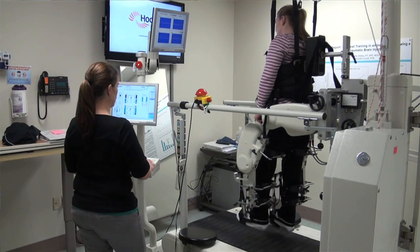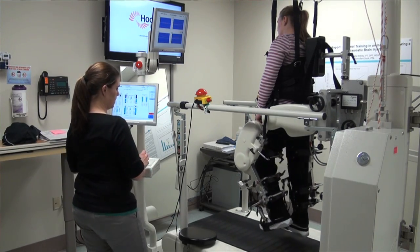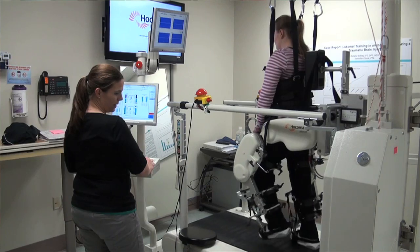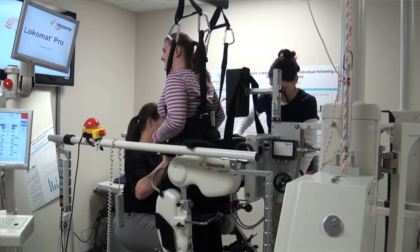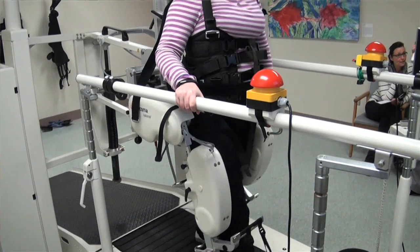The Locomat is a body weight supported treadmill system where the patient gets put in a harness, lifting them up in the air and supporting them as much or as little as they need so their feet can move over the treadmill. What makes it specifically the Locomat is that it has an exoskeleton — a big robotic piece that fits around the side of their legs and helps hold them up taller as they stand and walk, moving their legs through that normal position.